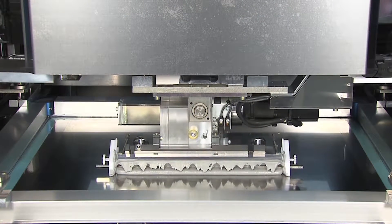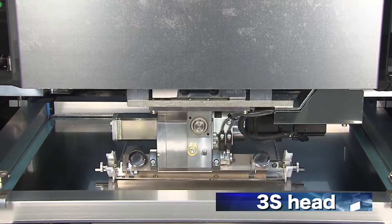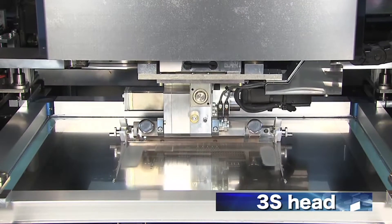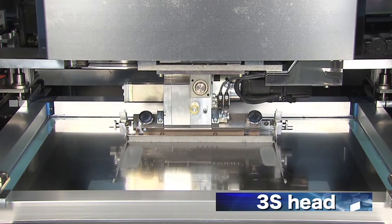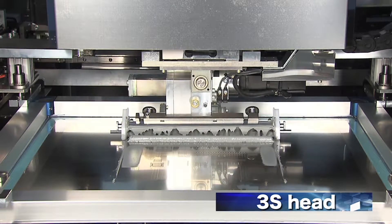The printer comes with the unique 3S head developed in-house at Yamaha. The head swings to maintain an optimal printing attack angle. Variable speed control and print pressure ensure ideal print conditions.